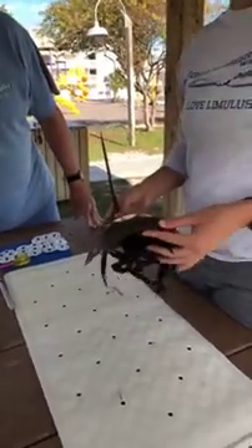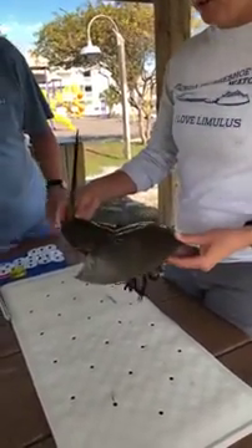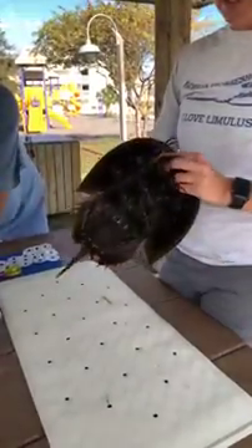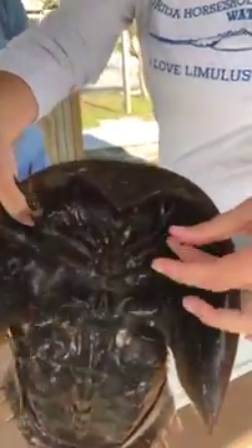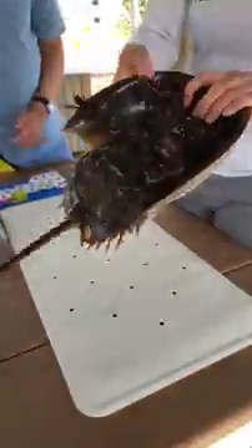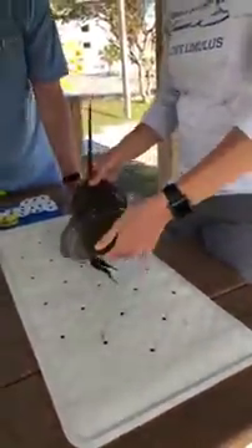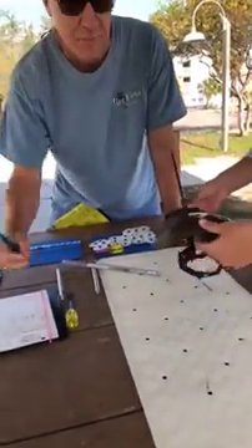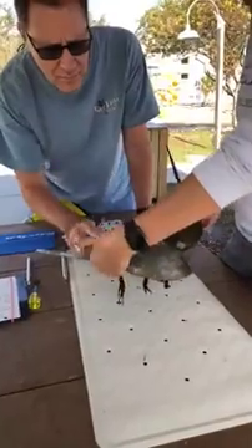First, is this a male or a female crab? Well, we know this is a female because she's bigger than the male crabs and also because of her claws. She's got just the regular five claws all the same, so we know that she is a female. We're gonna go ahead and record that on the data sheet and now we're gonna age her.